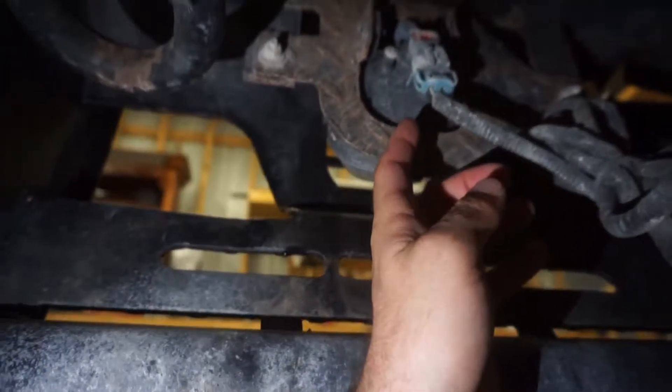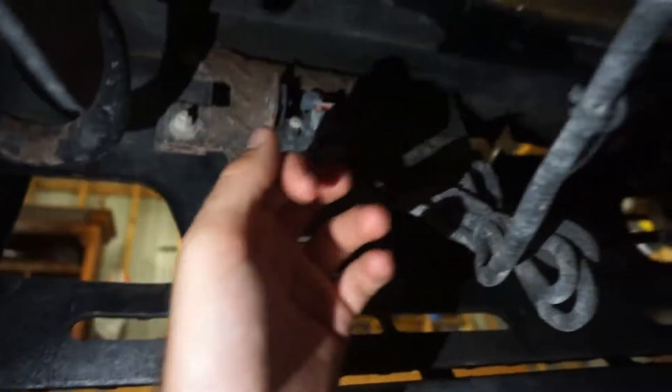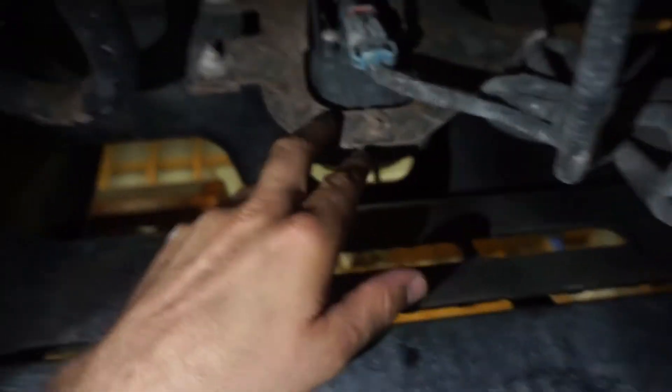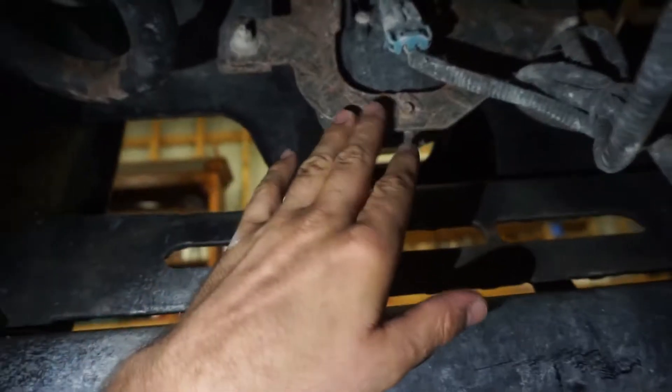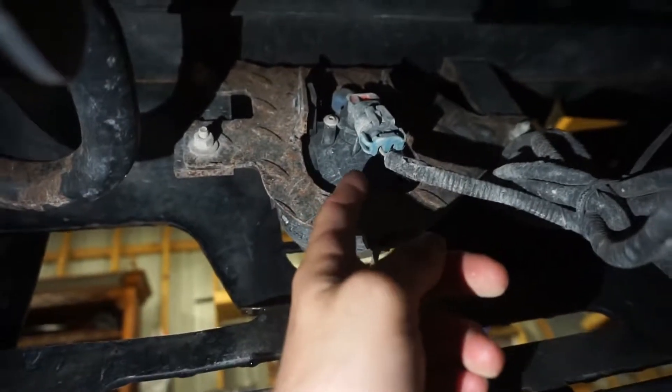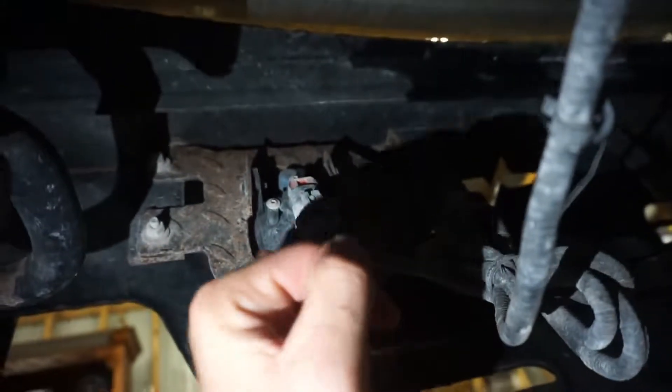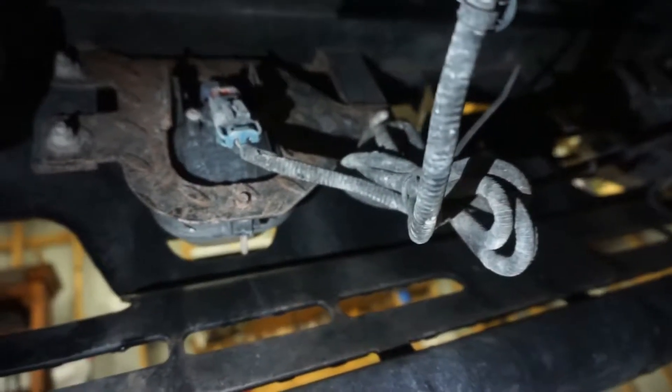Let me show you guys what we're working with. The factory lights are here — I'm not sure if this is the factory bracket, pretty sure it's not because of the design on this metal. You can see the factory harness and the factory fog lights. I'm not sure if someone made this for this bumper, but this was on the truck when I bought it. We're going to get rid of this and put the L-bracket from here to here. This shouldn't even take me 30 minutes — very super easy install.